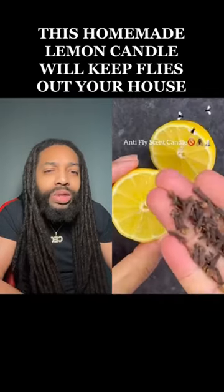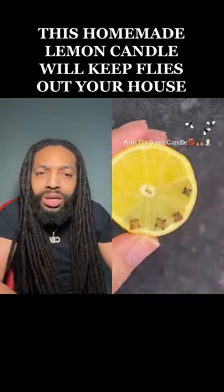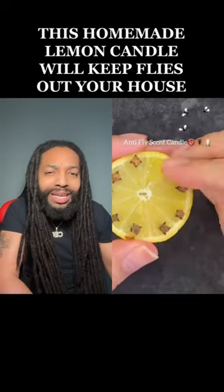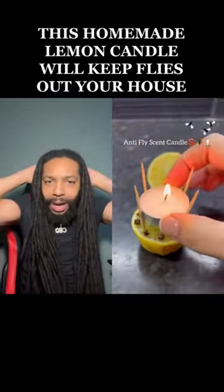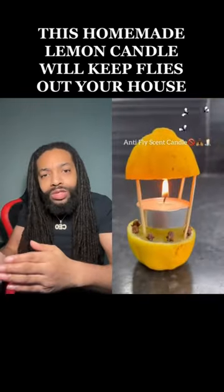Anti-fly scent candles. Now, how does that work with the lemon? Okay, cloves — stick them in a lemon. I can see this happening because when you clean the crib with the Fabuloso with the lemon in it, the fly's chilling on the couch behind their head. But when you add the cloves, they're out.